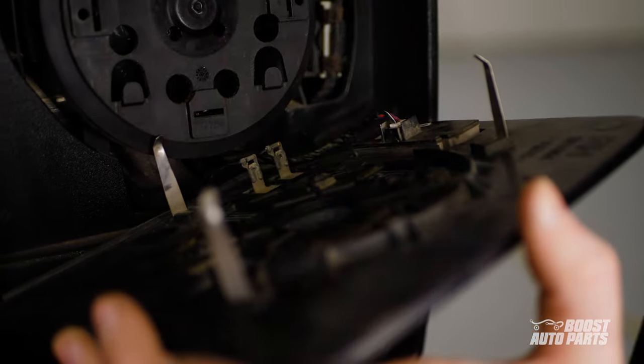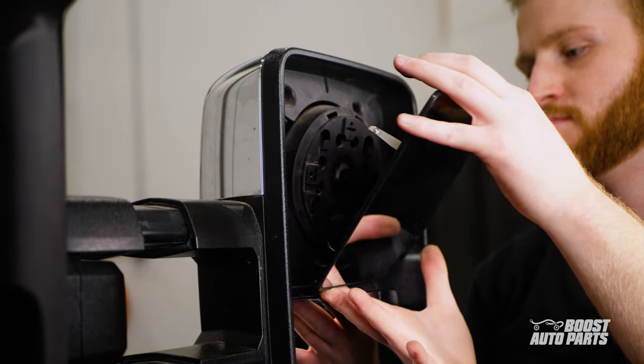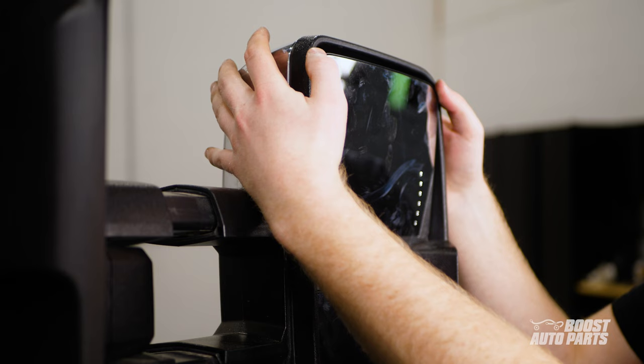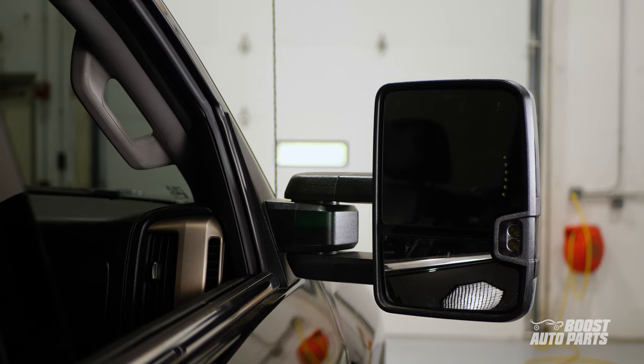Then bring the upper glass over and connect the signal on glass connector as well as the defrost wires. Then tilt the motor down and guide the stabilization pins into their guides, clear of any wires. Pull down on the glass to lock it in place. After that, manually push in your tow mirror. Repeat the steps on the driver side as well.